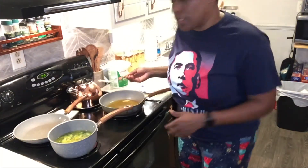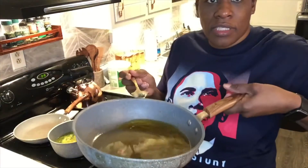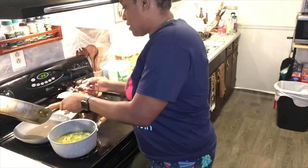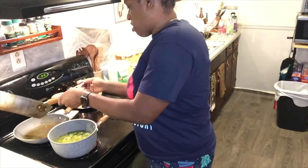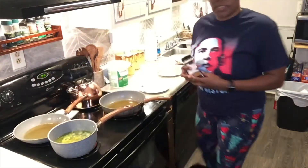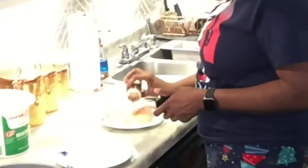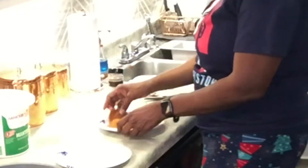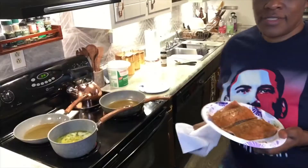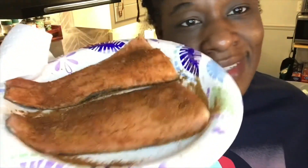I'm gonna take a little bit of this hot grease out of here because I don't need this much to cook the salmon. We'll put it in this frying pan back here for when I sear the Brussels sprouts. I'm gonna season my fish with this Red Lobster seafood seasoning — I love this seasoning.